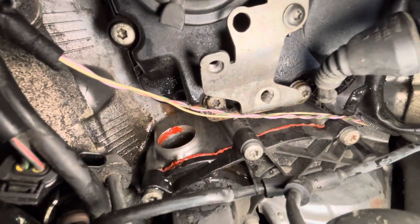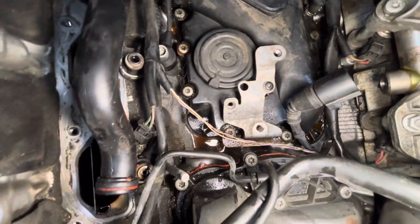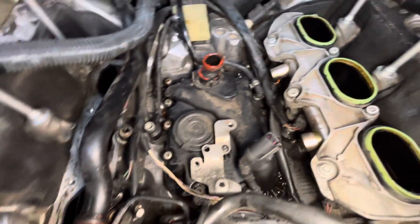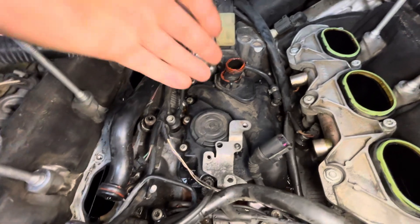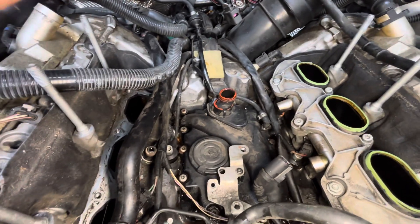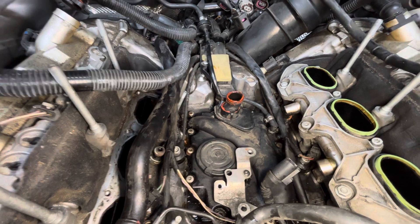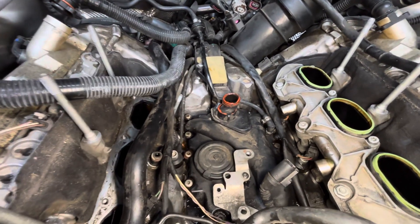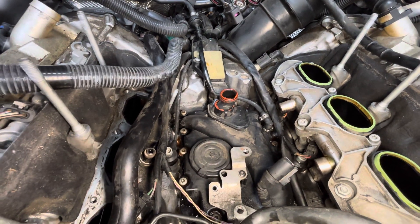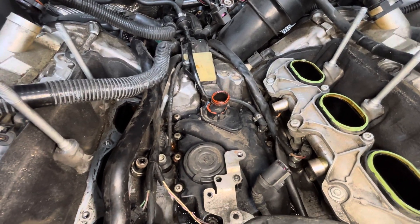You can see this thermostat has been replaced and they used silicone everywhere, which is not a good idea. The only reason you'd ever want to use silicone on a sealing surface like this, especially with a rubber o-ring, is if you had a pitted housing or something like that. If you have a clean mating surface, adding silicone to the o-ring is not going to make the repair last any longer. It just ends up looking like a DIY repair and it'll just make it more difficult to service in the future.